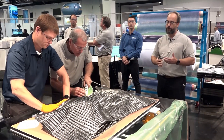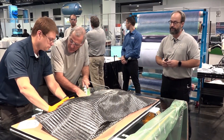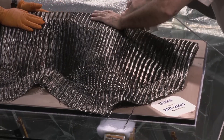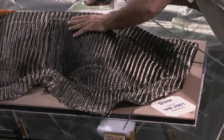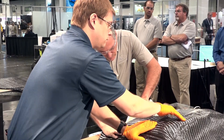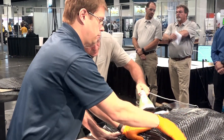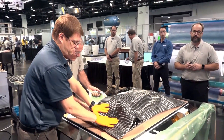With this particular preform we're laying up eight plies of a fairly heavy carbon fiber fabric. As you can see, it's very conformable and very drapeable. We designed this tool to highlight the performance of the fabric. You can see they're not using any scissors or cutting tools at all — the fabric will actually conform to this pretty complex geometry.